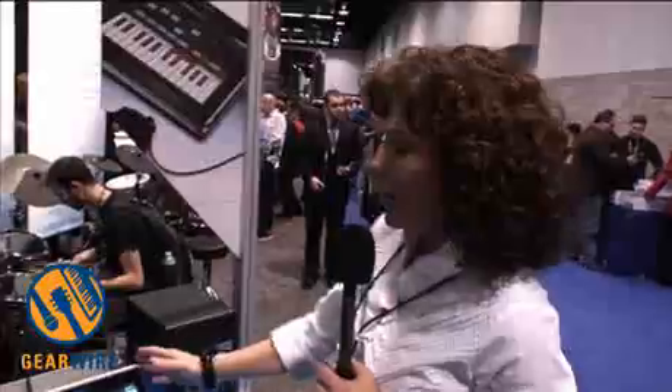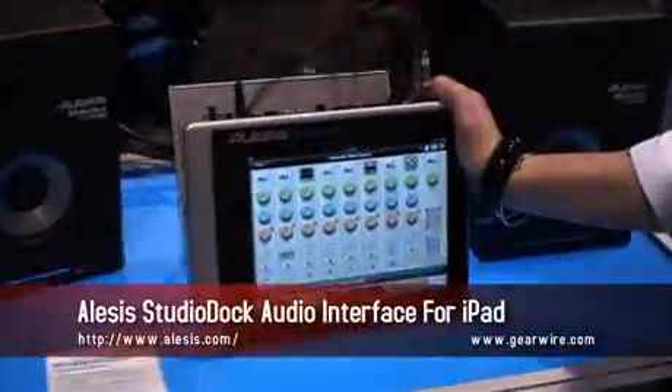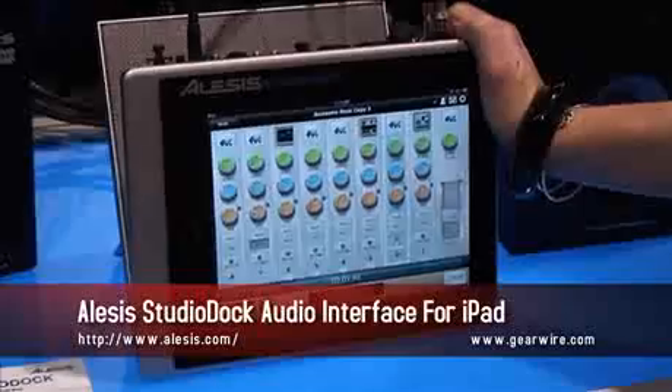You're watching GearWire and this is Autumn Pittman at the Winter NAMM Show 2011 in the Alesis booth. I have something that's going to blow your mind and answer all the problems for the professional musician who's bought an iPad or is about to buy an iPad. This is the world's first professional audio interface for your iPod, your iPad.